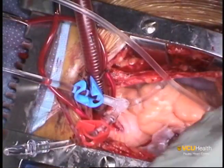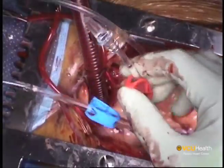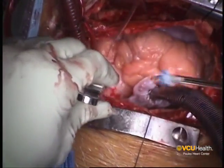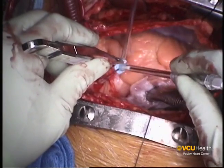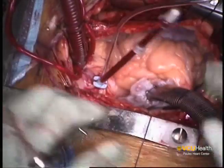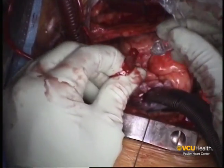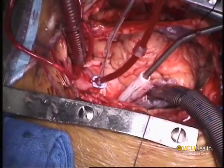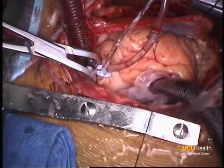With cardiopulmonary bypass established, the cardioplegia lines are carefully flushed to avoid any air in the lines. A purse string is placed in the ascending aorta to place the antegrade cardioplegia needle. The antegrade needle is then secured into the ascending aorta, de-aired, and attached to the cardioplegia circuit. The aorta and the pulmonary artery are then cross-clamped together, and the antegrade cardioplegia is instilled to arrest the heart.